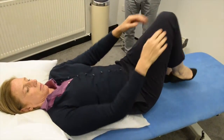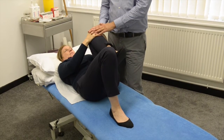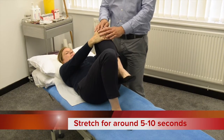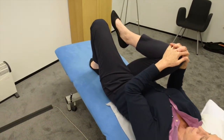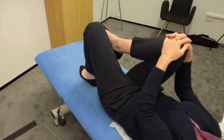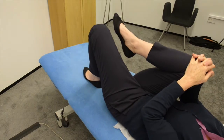Stretch and hold for about five to ten seconds, then let your arms straighten, keep hold of the knee, take a short break, and then repeat the stretch. If you're in lots of pain, five seconds may be enough. If you feel you're recovering, stretching for a little bit longer can be beneficial.